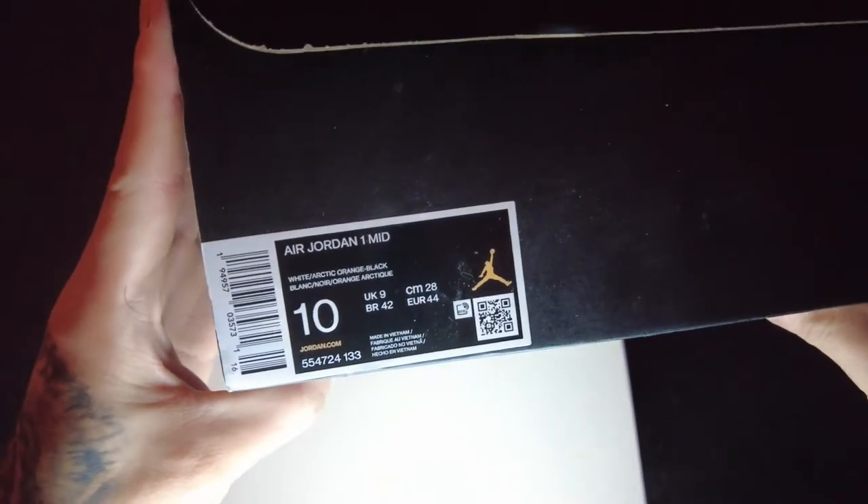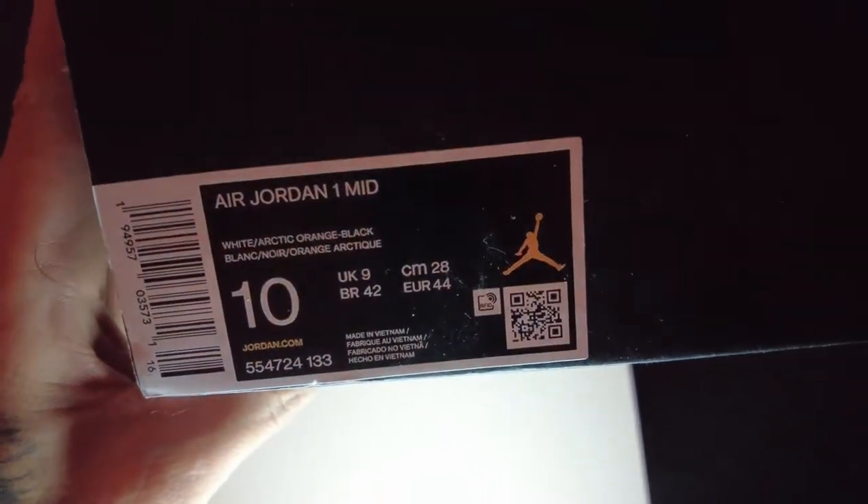What's up YouTube, welcome back! It's the Kaimi family and we're back again with another unboxing. We got some new Jordans — Air Jordan 1 Mid in white, arctic orange, and black. Let's see if you can see these.